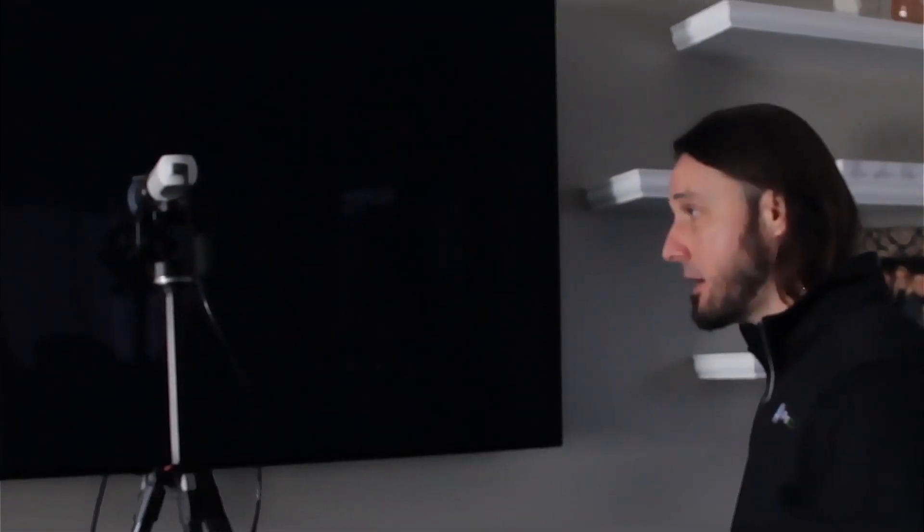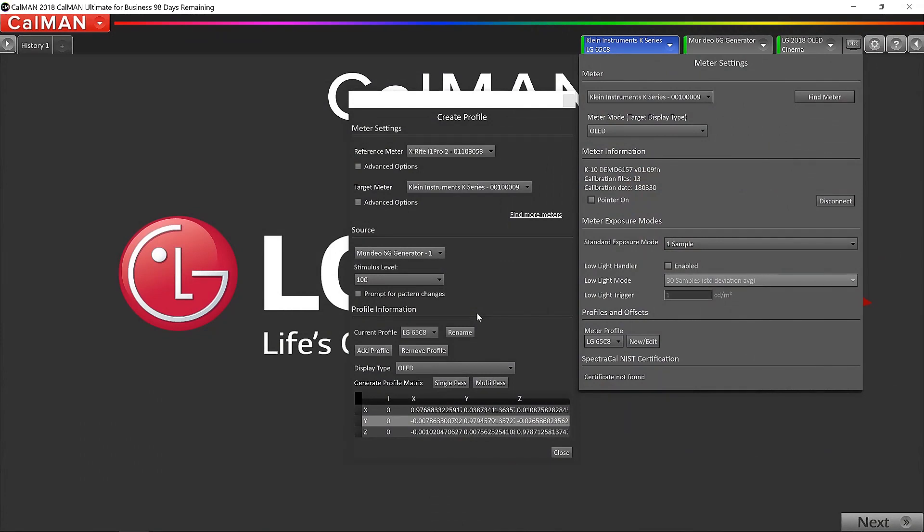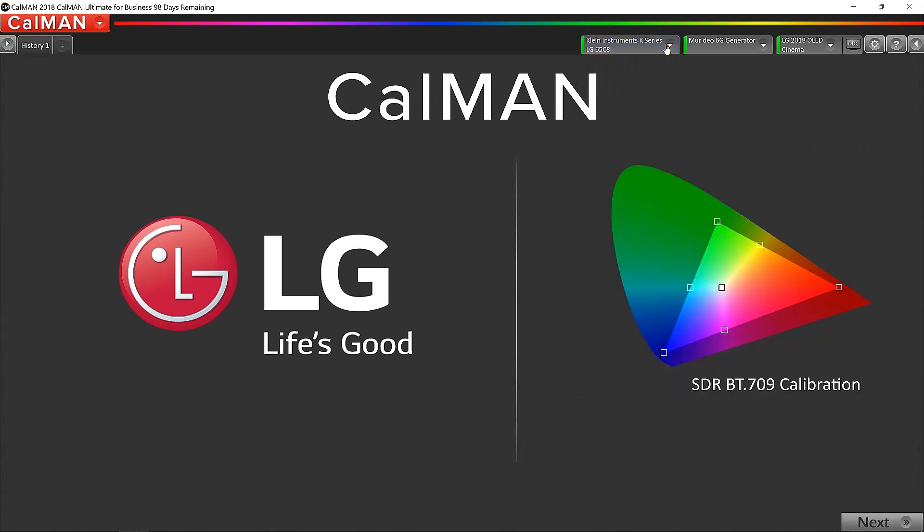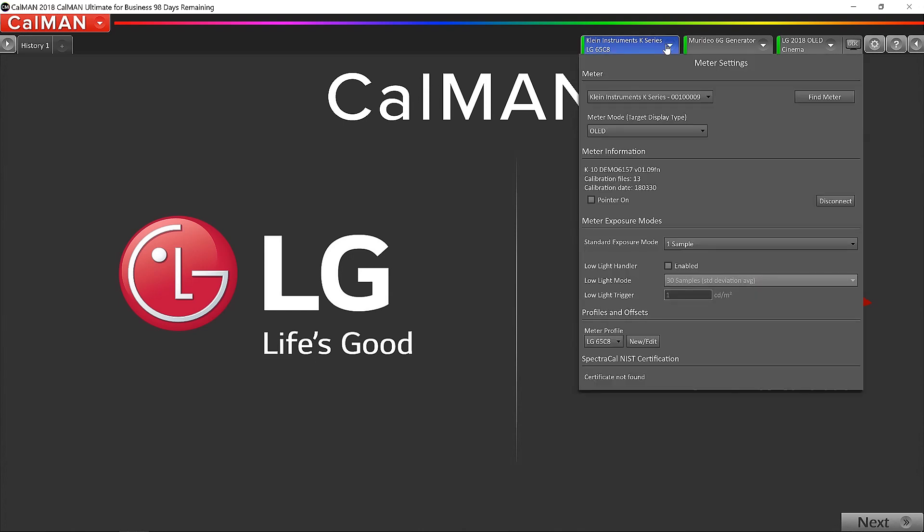After a few readings, Calman makes an offset. Now I can set the i1 Pro 2 aside — we're not going to use it anymore this session; we'll use the Klein client for the rest. The profile is complete and I click Close. Looking at the meter tab in Calman, the meter profile now says LG 65C8, which is the profile we just made. Now we can start the calibration, take readings, make adjustments, and get this TV dialed in. We'll run through the standard dynamic range workflow first, then switch to the high dynamic range workflow and show how the AutoCal works.